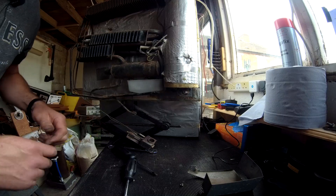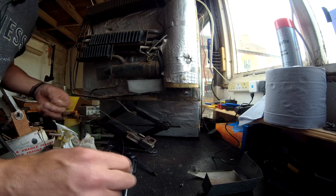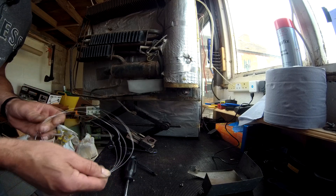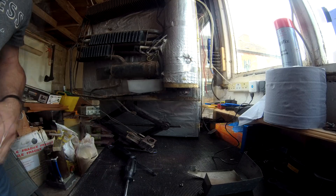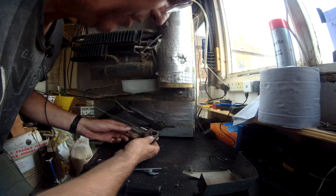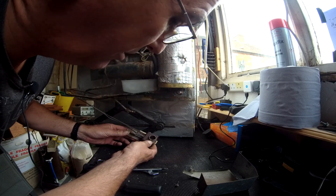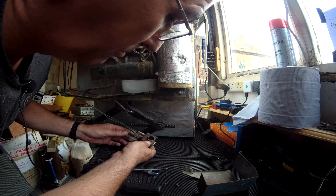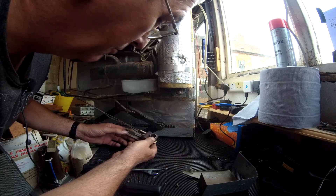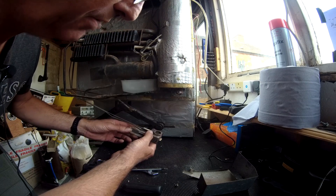I'll give the burner a blowout with the compressed air and we can put that back together, hook up a gas supply and we'll give it a try and see what it burns like. I've given that a blowout with the airline — it's got all the dirt and crud out of the way and the burner is actually in very good condition. For 30 years old that's pretty good, so we can now reassemble that and hook up a gas supply and see how we go.